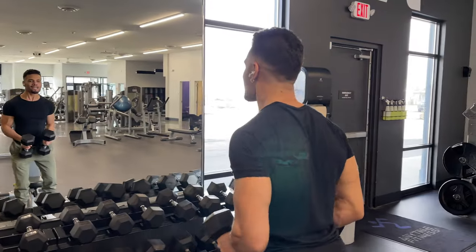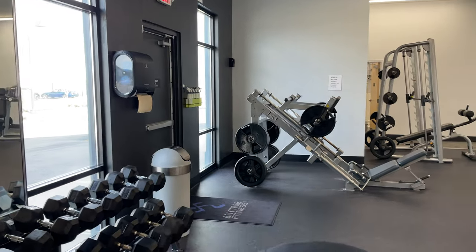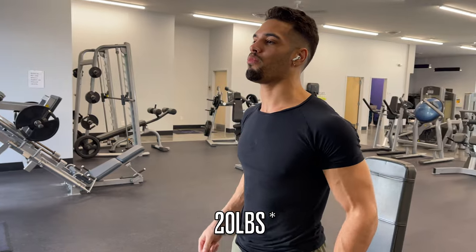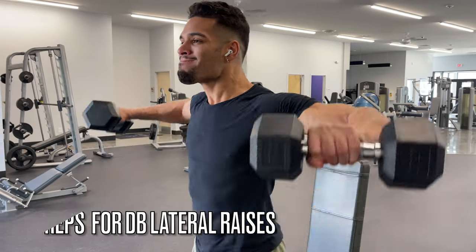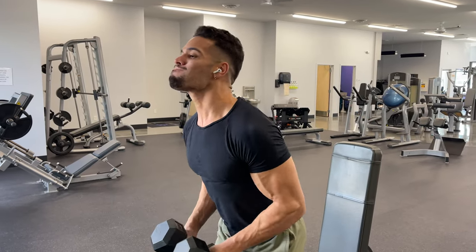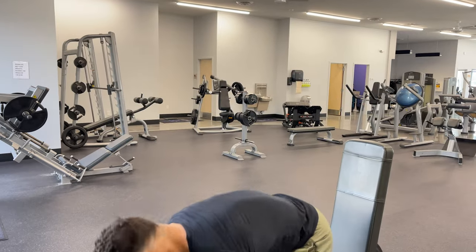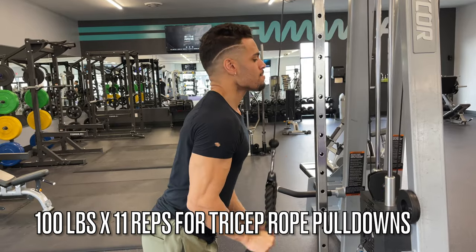Lateral raises give that extra 20% on top of the 80% gains from standing barbell overhead press, seated dumbbell shoulder press, and Arnold presses — really making shoulders look broad, round, and 3D. For lateral raises I go for 15 reps on the first set staying at a light weight, then three more sets for six reps with 10-to-15 second rests in between, chasing the pump for volume.